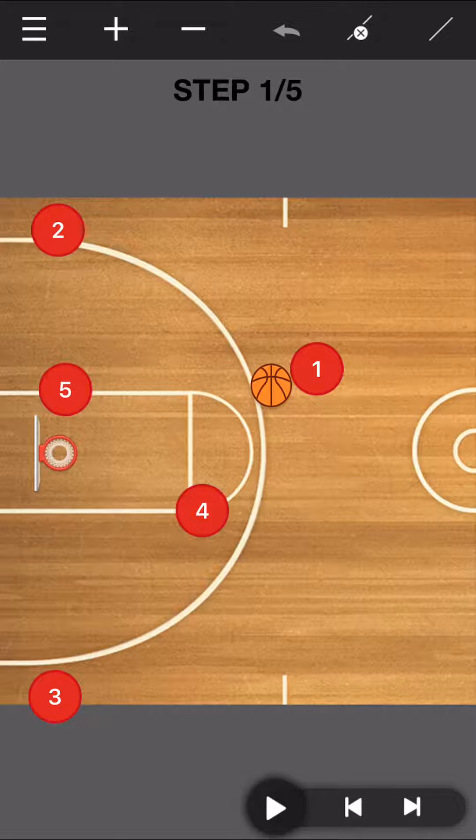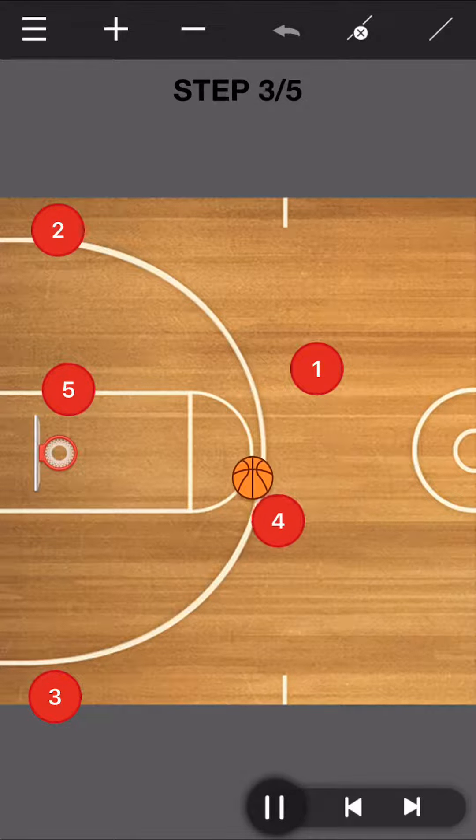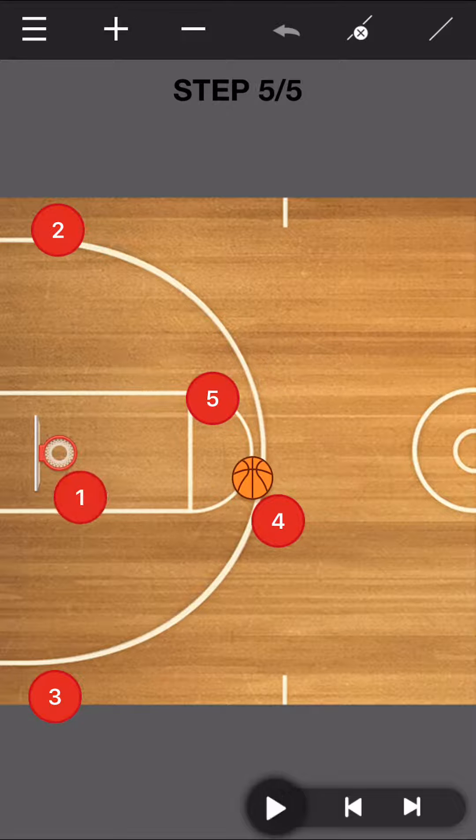We want to take a look at the whole thing and then break it down. We get a pass over to our four. This time, five is going to back screen for the one. The one will come through and be our first cutter, and we're looking right there for the pass.